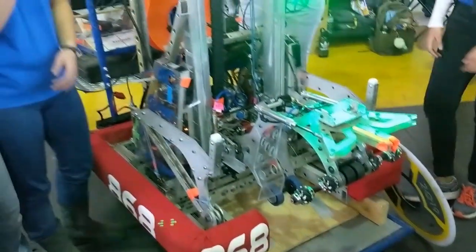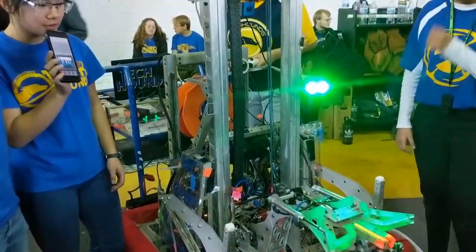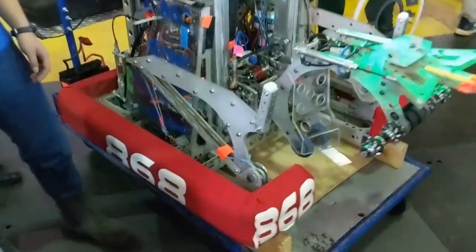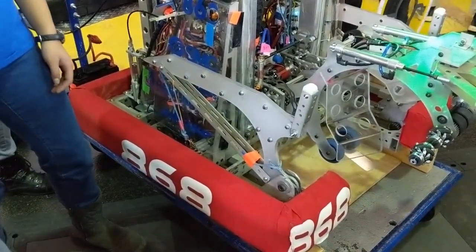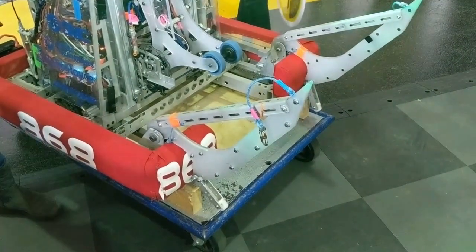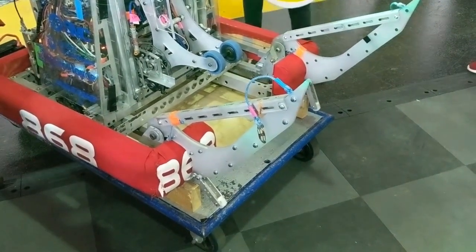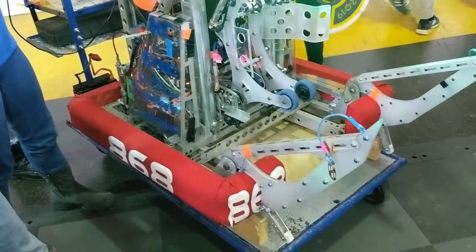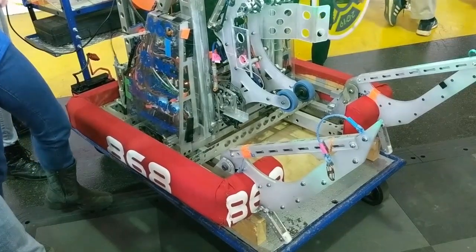Another key part of our robot is our climber. We have what we call sled runners — polycarbonate runners that slide up against the side of the half platform. We drive forward, and this part, the foot, pushes down. It has wheels on the bottom, which push the robot forward so we float onto the platform.